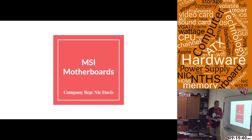Hi, my name is Nick Davis. I'm the company representative for MSI Motherboards. I'm here today to present you three different motherboards that you requested: a home, a business, and a gamer level motherboard.